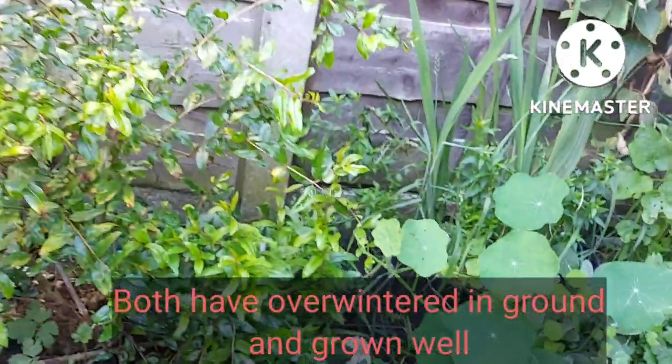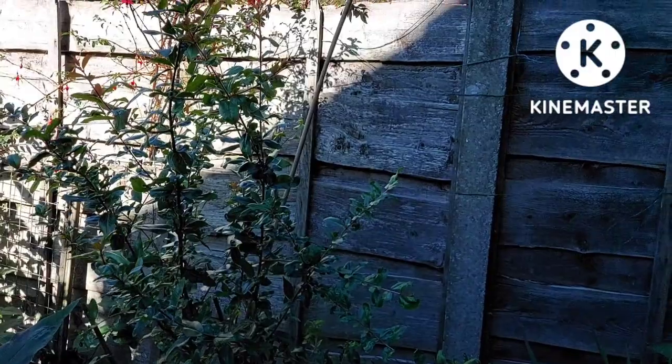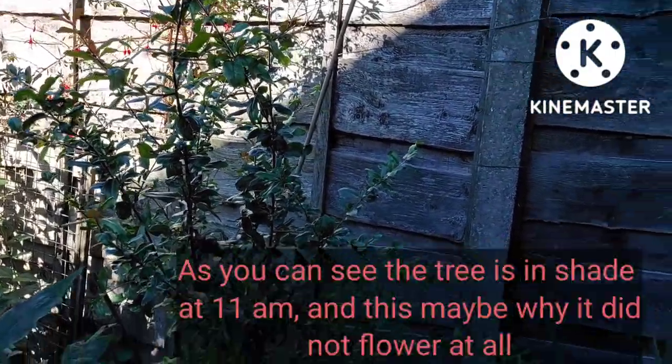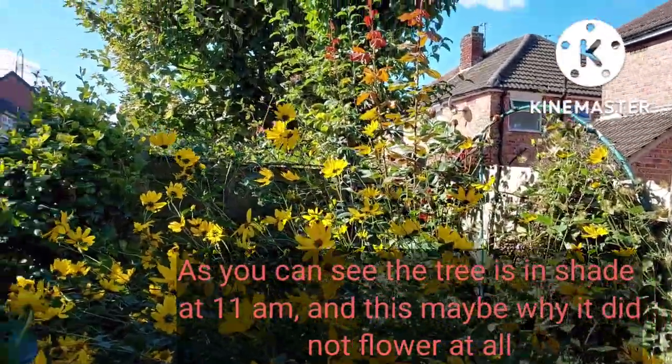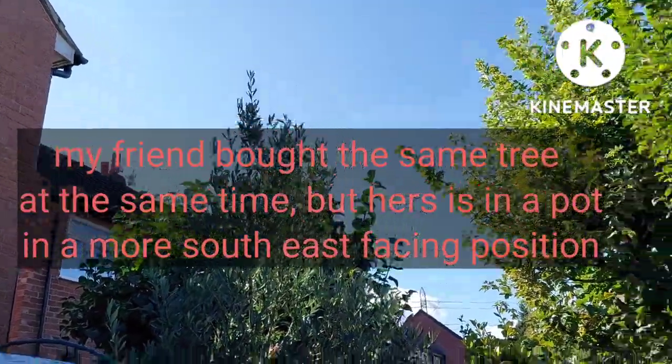Both of them have been in ground over winter and seem to have come through fine. They were a little bit late putting leaves out, and that's probably one of the issues I need to talk about — why there are no flowers on this taller pomegranate.